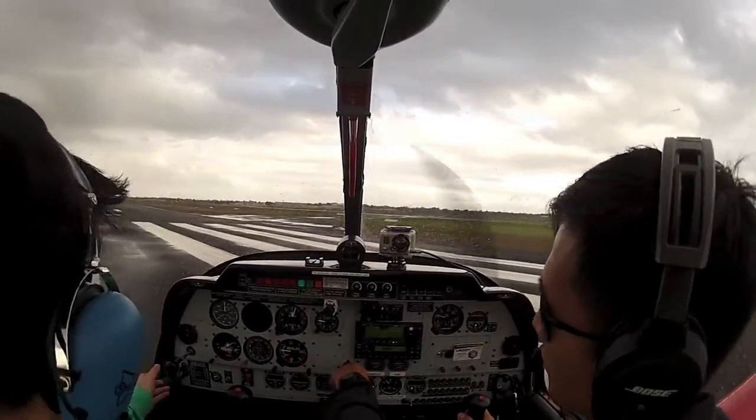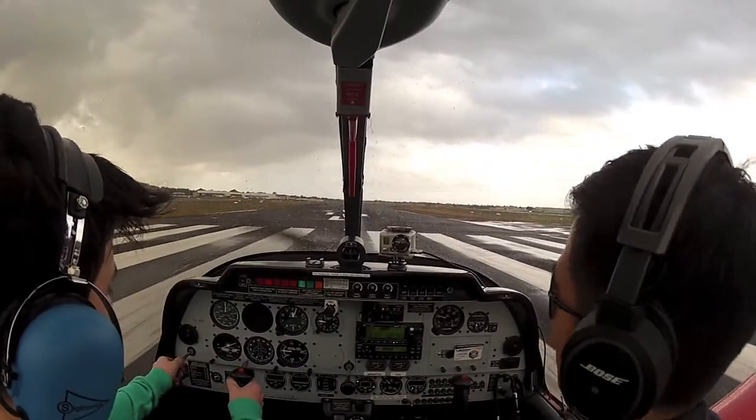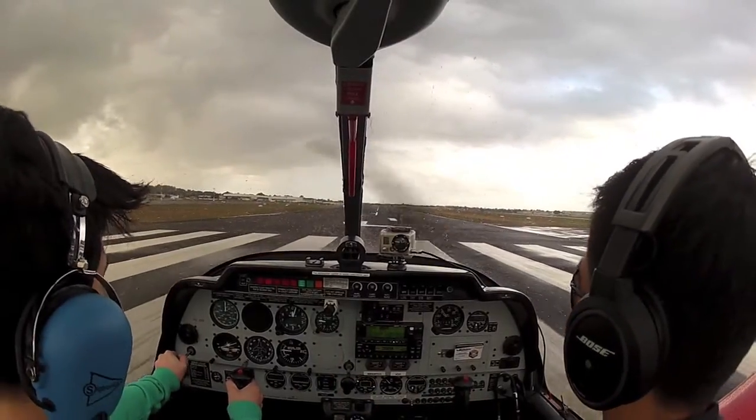OK Georgie, put your left hand on the throttle, your right hand on the stick, and when you're ready apply full power. Line up runway centre, Whiskey duty Bravo.